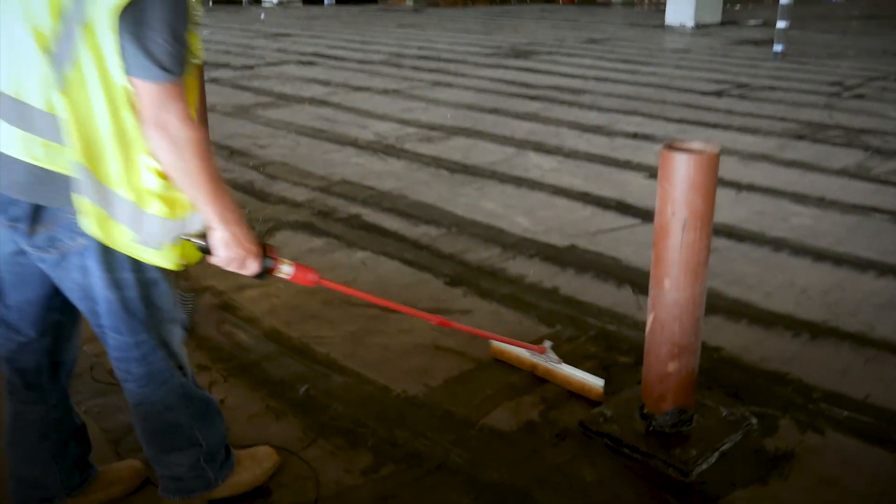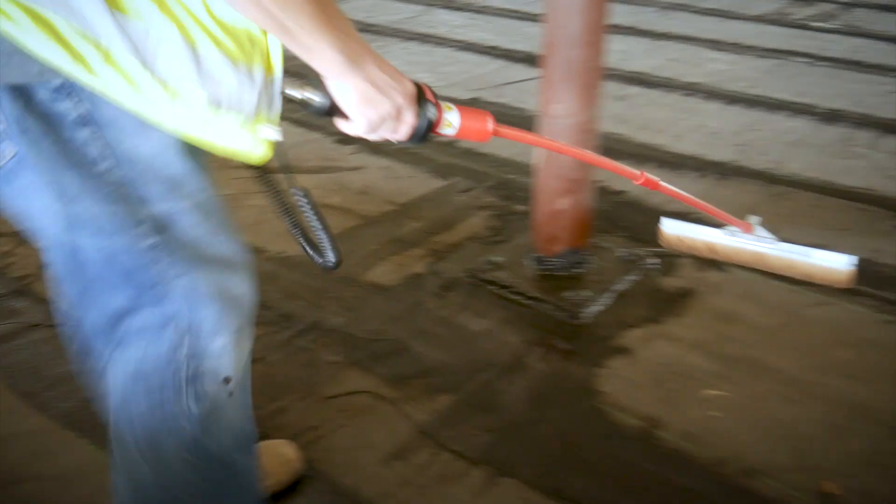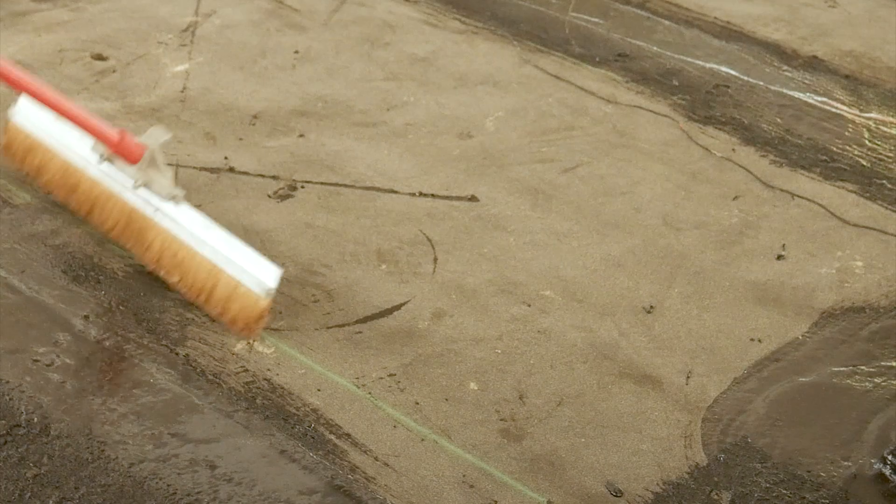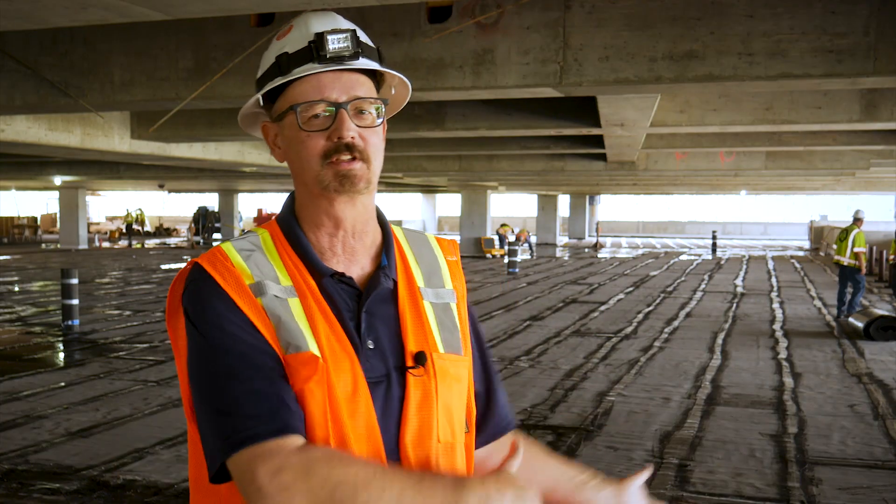Obviously we prefer the high voltage because it's just so much quicker and it identifies the problem much faster. We think it's the wave of the future. With water, if you have a leak you just will never know where it's coming from. We don't recommend one or the other, but we highly suggest using the high voltage.